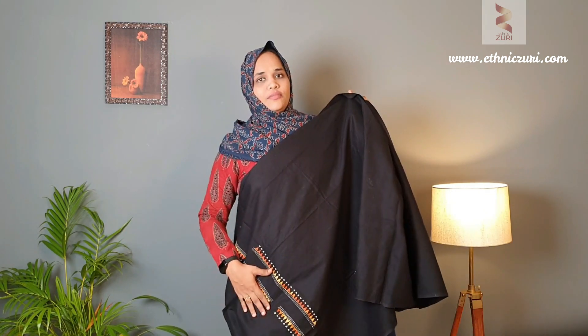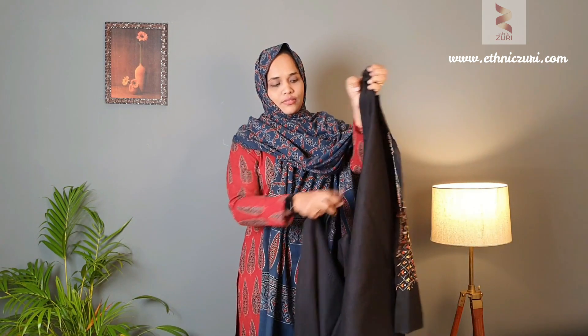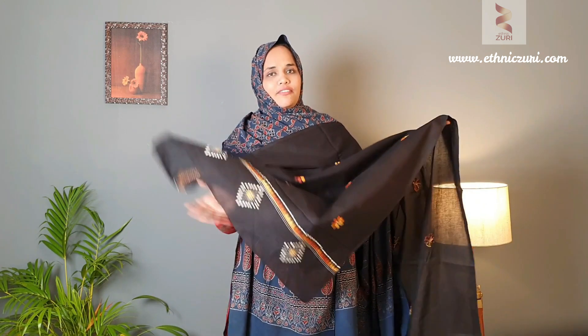For the bottom, Kanta designs are given in the lower area, and for the sleeve the Kanta weave is also present. The dupatta is black cotton fabric with mustard color Kanta weave. This is the complete look of this Kanta set — the price is 1750 including GST, and shipping is free all over India.